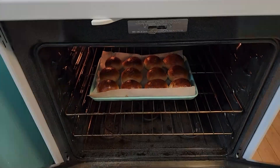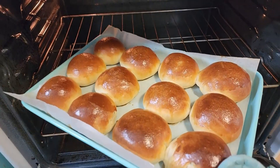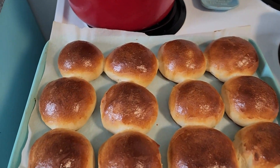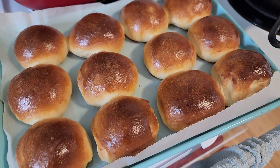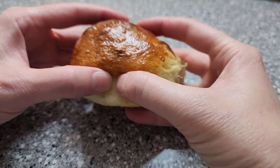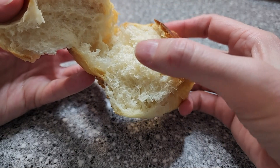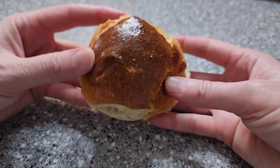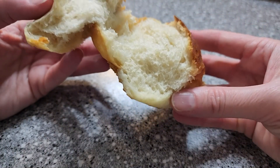I think they're done. Oh my gosh, that is near to perfect a roll as I've ever made. And now the very hard part is going to be waiting for these to cool down somewhat so we can actually try them. They're cool enough to touch, so let's break one open and see the inside. Oh wow — look how good that looks. Almost like a professional roll from an actual bakery. So let's go ahead and try it and see how good this actually is.